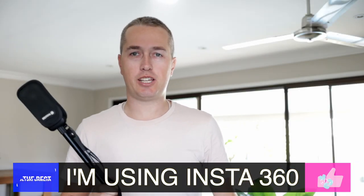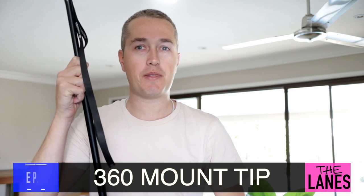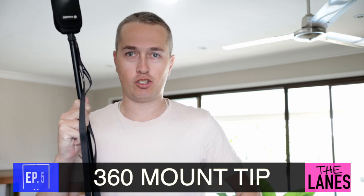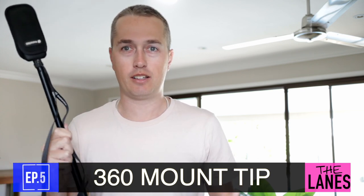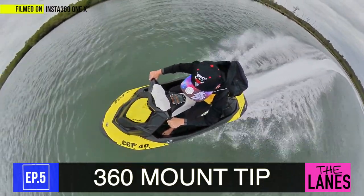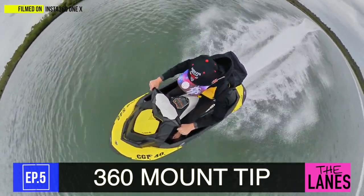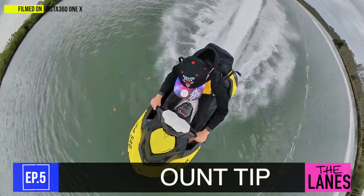And for a bonus tip — if you do have a 360 camera and want to actually hold on and use two hands, just put it down the back of your life jacket. It's nice and sturdy, it won't fall out. As you can see in these pictures, I was going full throttle on the Sea-Doo Spark at around 80 kilometres an hour and no problem. So stick it down the back — that's a little hack for you as well.